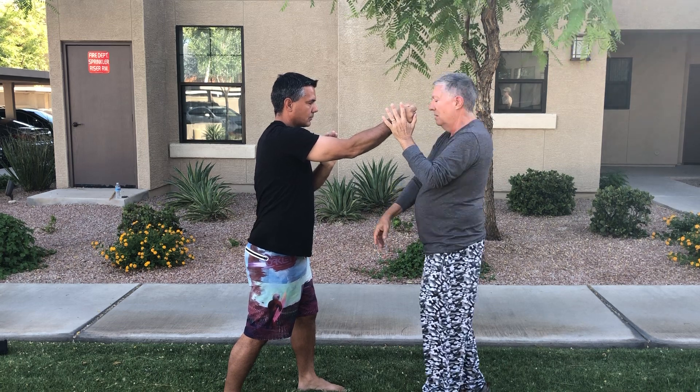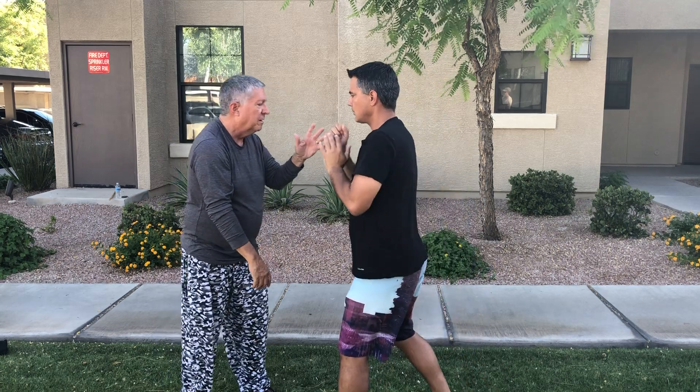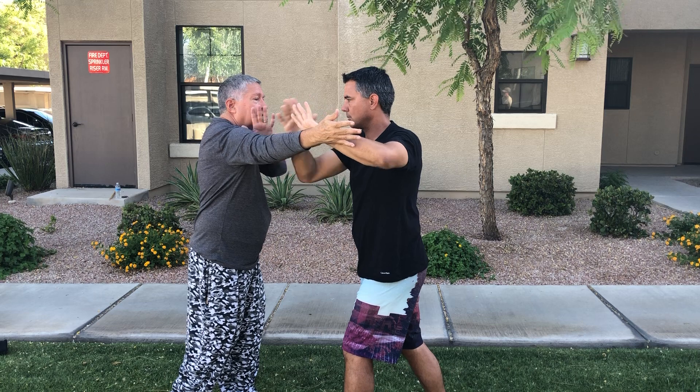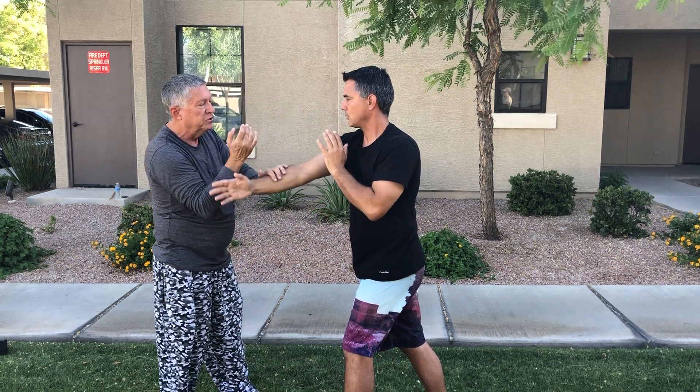That's number one — the speed drill. From there, number two — let's just show that from the other side briefly, and of course it's done both sides. The next one is a push down and I'm going to throw a big palm hook. He's gonna double palm it, chop me in the neck. From that chop, I bring my hand down — outward circle, push down, punch.